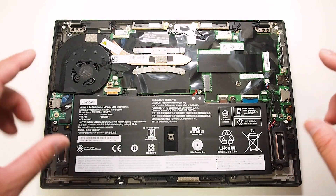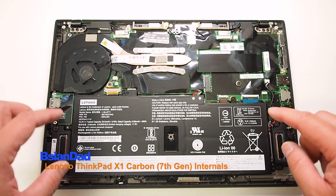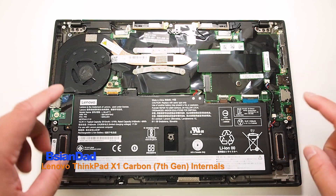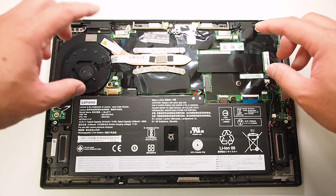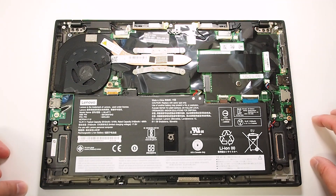G'day everyone, B-Agent out here. Today we're going to look at the internals of the Lenovo ThinkPad X1 Carbon 7th generation. I've already taken off the back cover — it's just a matter of removing five screws and the back cover comes off pretty easily.